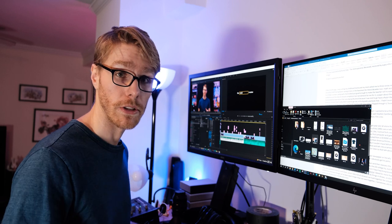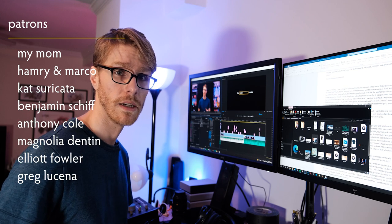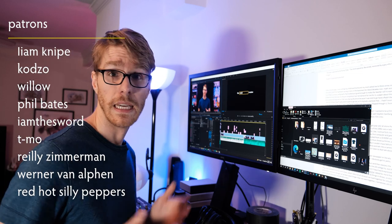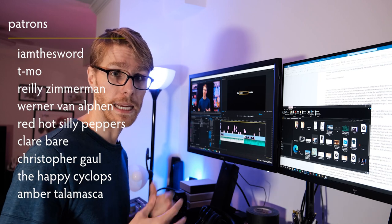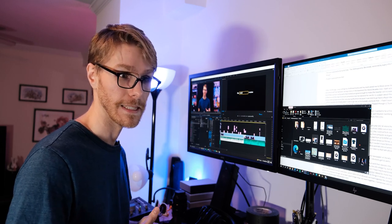I give the tie-dye Saint Laurent Rive Gauche t-shirt in deep green two stars. Thank you so much for watching. Thank you particularly to my patrons: my mom, Hammerin Marco, Kat Seracotta, Benjamin Schiff, Anthony Cole, Magnolia Denton, Elliot Fowler, Greg Lucina, Liam Knipe, Kojo, Willow, Phil Bates, I Am The Sword, Timo, Riley Zimmerman, and the folks who'd rather be read than said. If you liked this video, that's great, because this is sort of what the next review is going to be like, but with a lot more of it. If you didn't, this channel's not for you, fam. But I hope to see you then.